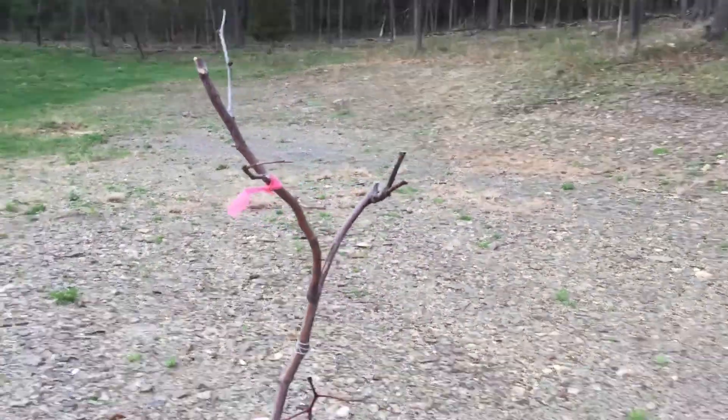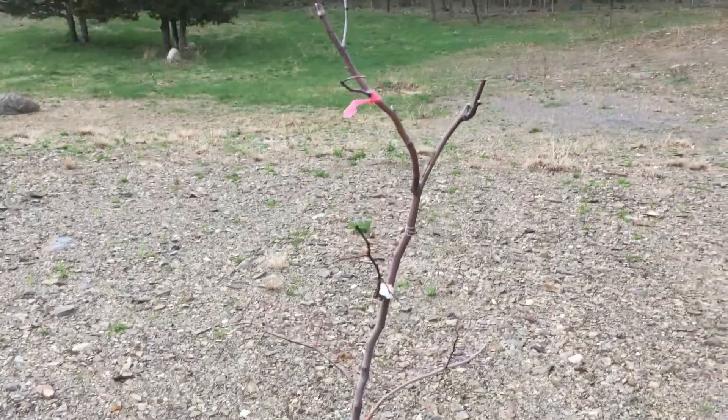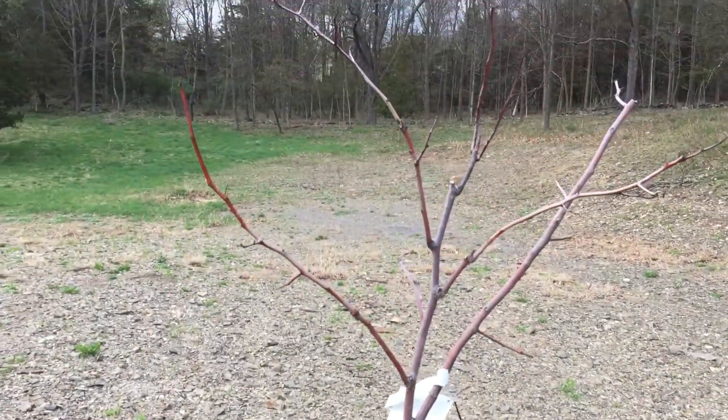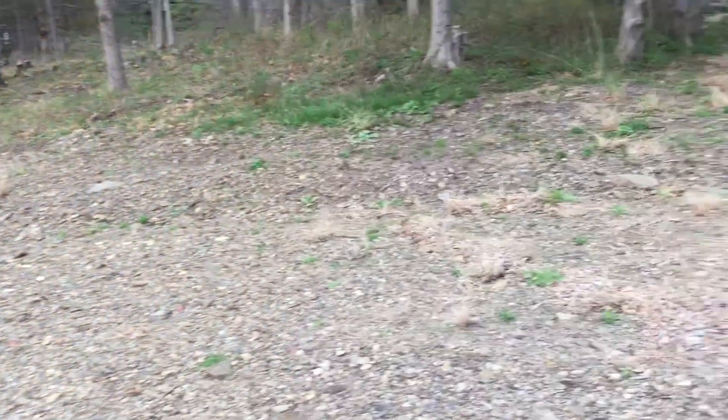These are my jujube trees — or jujube, depending on how you pronounce it. Ziziphus jujube, I think is how it's pronounced. Anyway, I pruned them back. I'm not sure if they're going to make it or if they are just extremely late-breaking from dormancy.